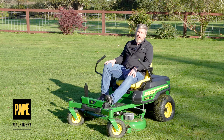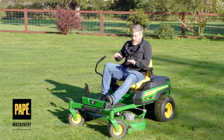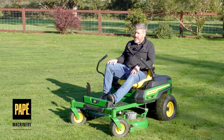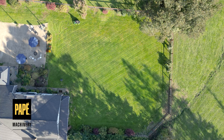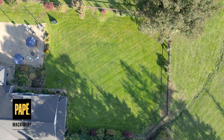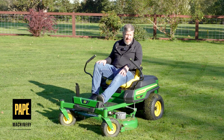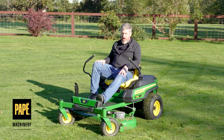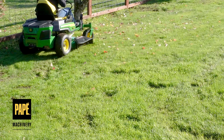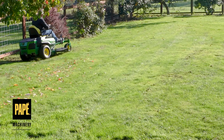Last time I was with a Z370R, we didn't get to mow with it. This time's a little different. I'm going to give you my full driving impressions, and I think the mowing is going to speak for itself. I just got finished up. The results speak for themselves — this thing did very well on the lawn. The cut quality is fantastic, the controllability is awesome, and the functionality of this whole thing, I have to agree, is without compromise. So let's talk about a few of the cool parts of it.